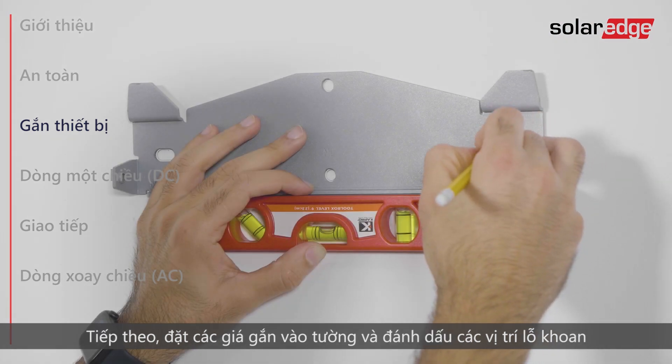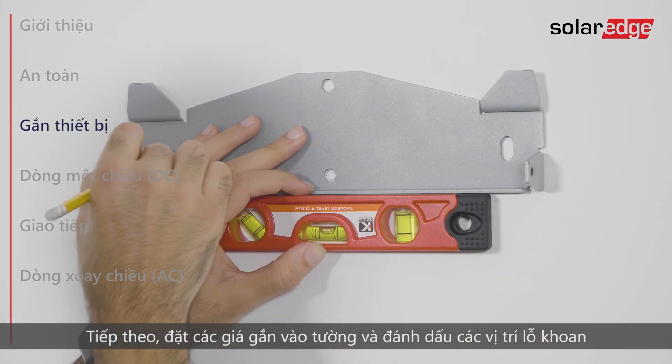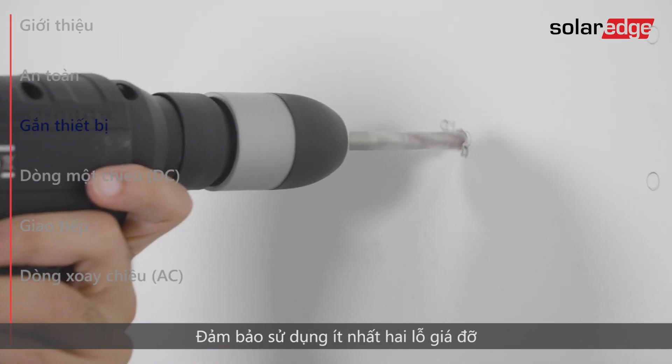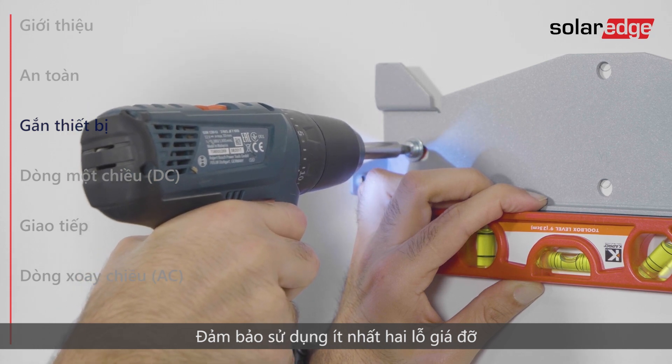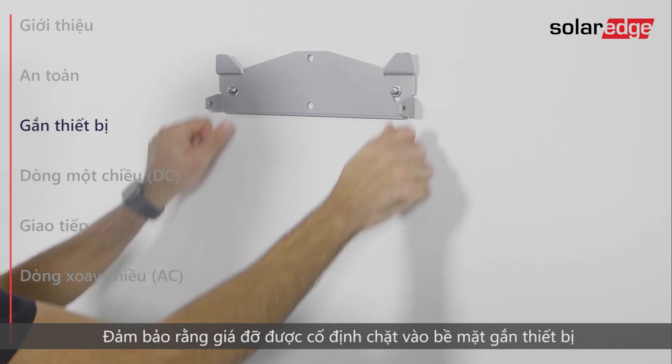Next, position the mounting bracket against the wall and mark the drilling hole locations. Drill the holes and mount the bracket. Make sure to use at least two bracket holes, and verify that the bracket is firmly attached to the mounting surface.